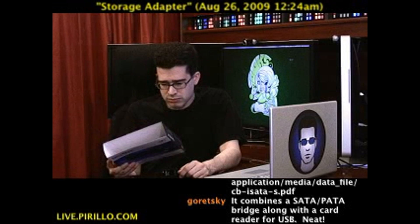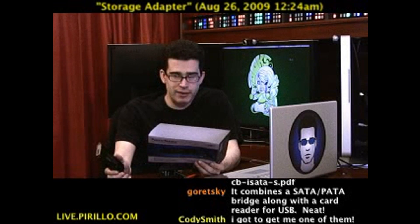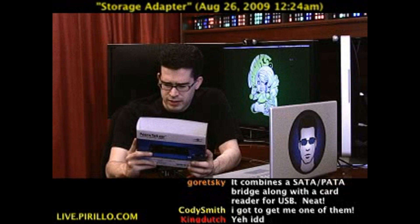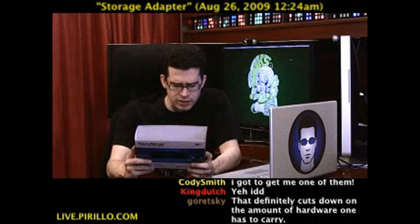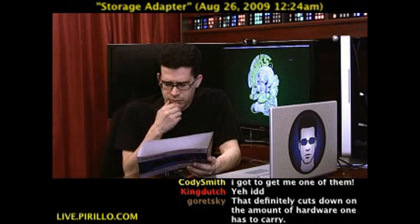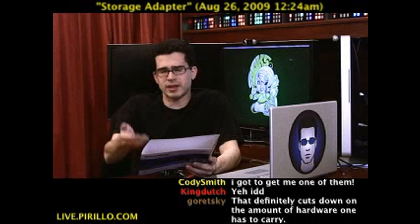Power, USB cables, all the power cables, connector cables — and the only thing that's missing, of course, is the media. You've got to furnish your own. Looking at the list of memory cards it supports, I'm seeing everything on here that people would need.